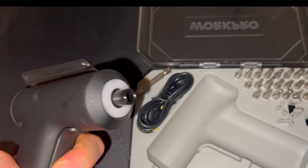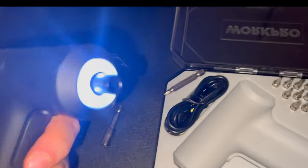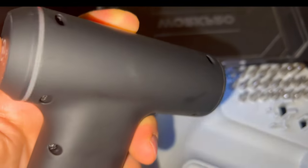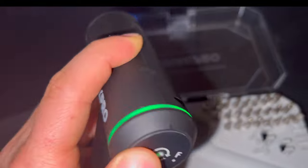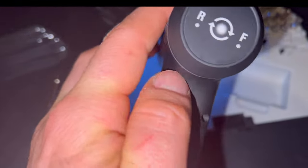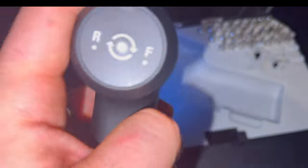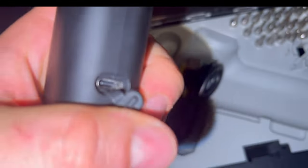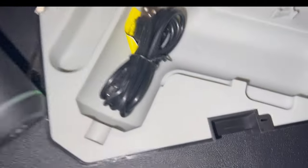I love electric screwdrivers — anything that helps you complete your jobs quicker is definitely a good thing. Right out of the box it's already ready to use, you can recharge it. It's got a nice bright light when you're using it. It has forward and reverse — usually you have a switch, but this you just press one side, so it's a lot faster. And you've got the nice bright light. Here's the USB charger — plug that in on the bottom right and you can charge it up.